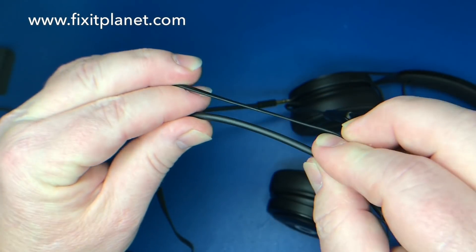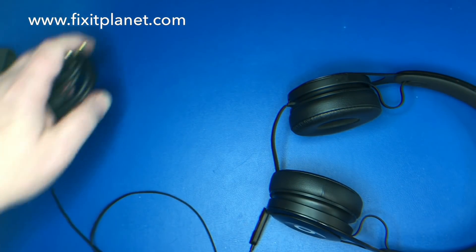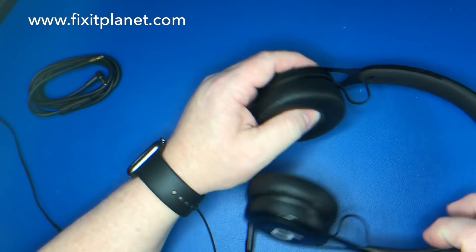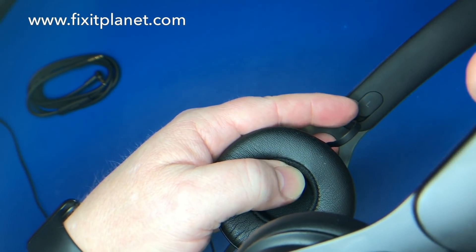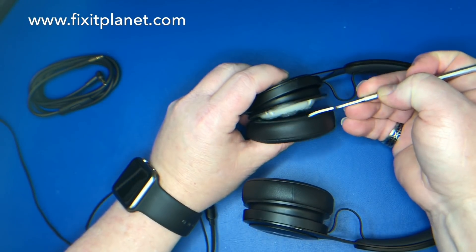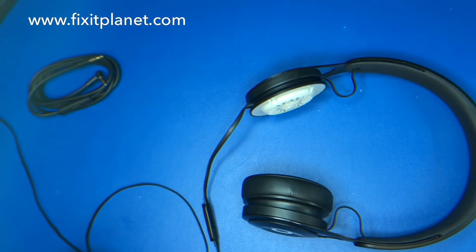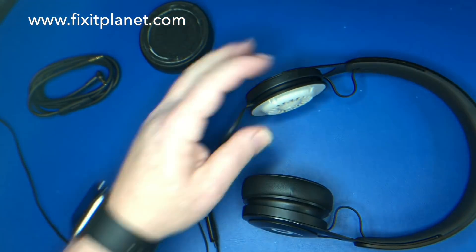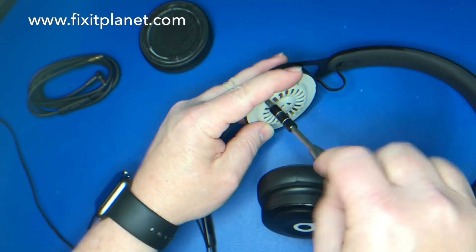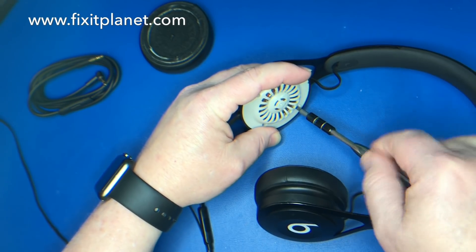The replacement cable is a little more durable, but it also has a couple of extra wires we won't be using, and we'll need to make a slight modification to the interior. The ear cup is stuck down pretty firmly — the adhesive isn't very good once you take it off, so you may need to replace it. There are four screws that hold the speaker cap and the speaker itself in place.